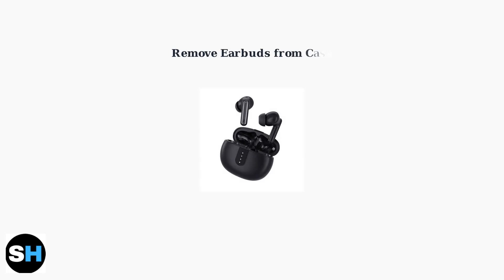Remove the earbuds from their charging case. Most modern TWS earbuds automatically power on and enter pairing mode when removed from the case. When in pairing mode, the earbuds will display a flashing LED light, typically blue or white.